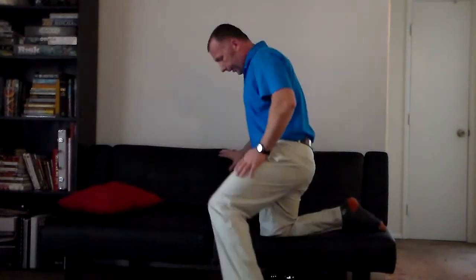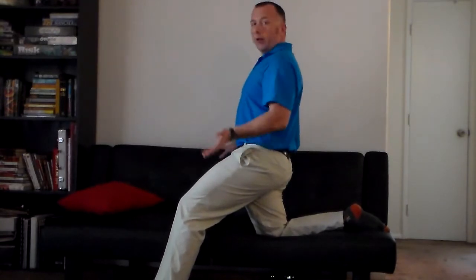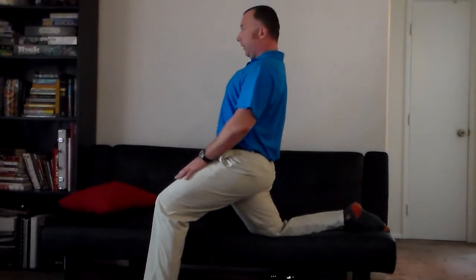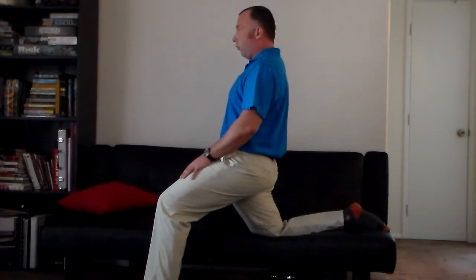Moving on, we're going to use the side of the couch. Anchor that knee right on the couch with one leg supporting you on the floor. Stack your hips, shoulders, and ears vertically with a nice tall spine. From there, push the supporting knee forward — but not past the toes — which pulls the back leg and that knee behind the hips. Avoid arching back; maintain neutral spine and hips, just drop forward and breathe.